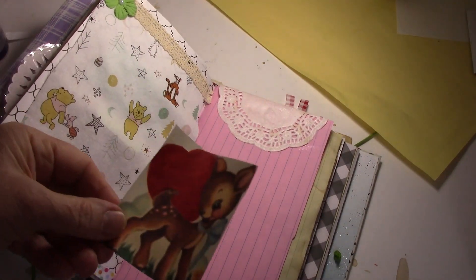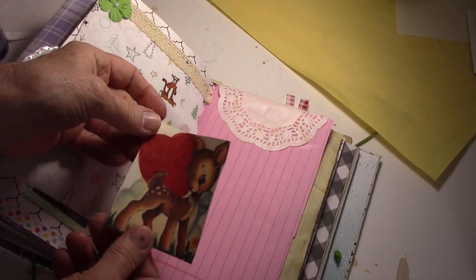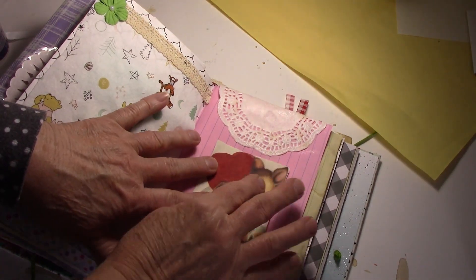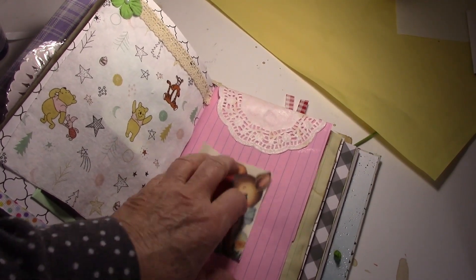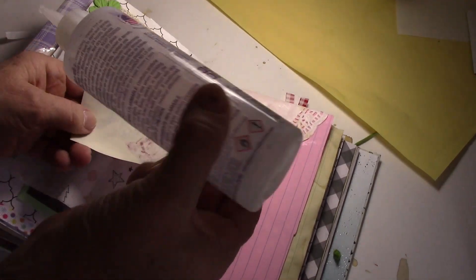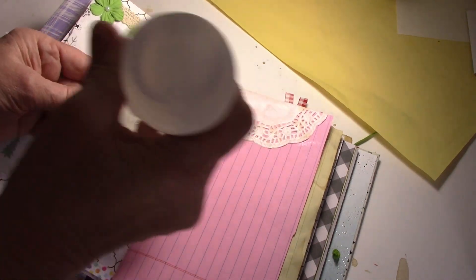I found this and printed it out. You couldn't really read what it said, so I just went over that with marker, and I'm going to glue it down so that we know this is a Valentine's spread.